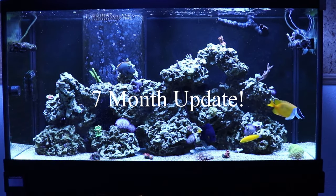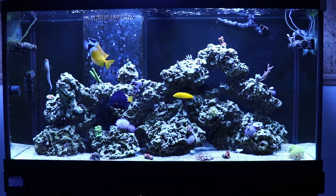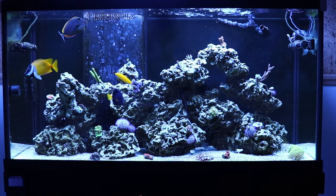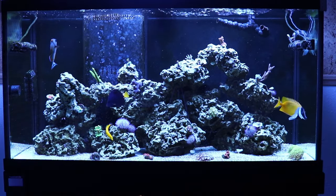What's going on everybody, 5280 Reefer here, and I know this is a long overdue update — and I mean long — but hey, what can you do?